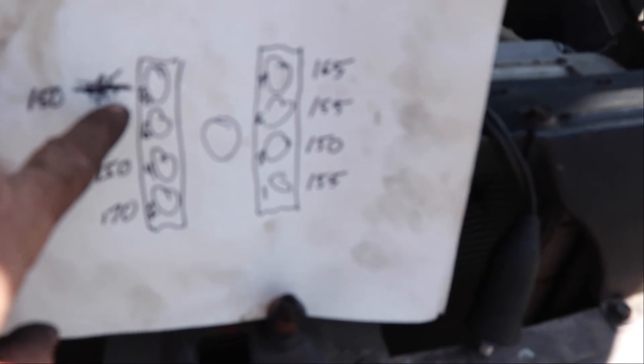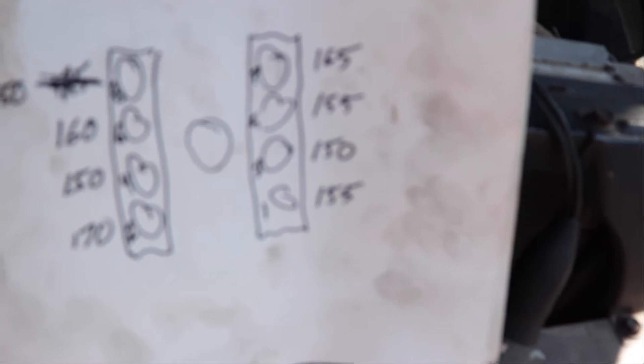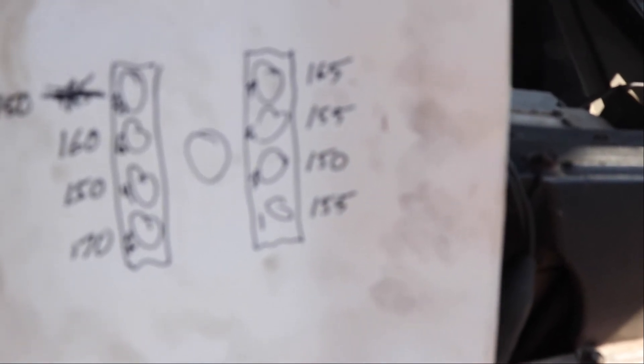I ran a compression test. This one right here — I was actually using a different fitting that just didn't go in the next hole, so I switched fittings and it was significantly higher. Just to keep it standard, I used the same fitting for all of them and redid this one — it was higher, but not too bad. The motor overall has good compression. They always say you want all cylinders within 10% of each other, and they are, except for cylinder number two which is significantly higher. I cranked each cylinder three times and took the average — each time it was consistent within 2-3 psi, so I think I'm gonna run with that.